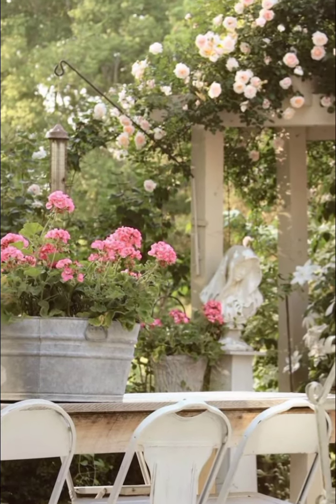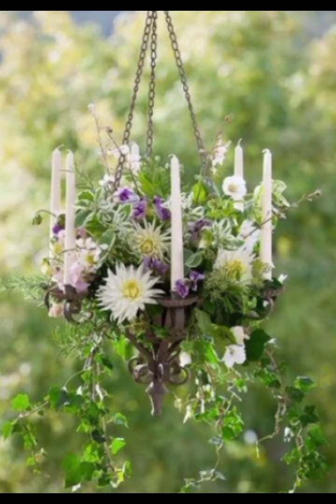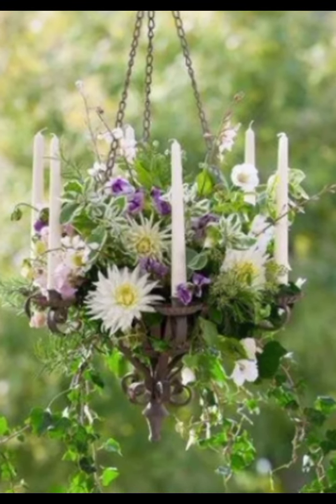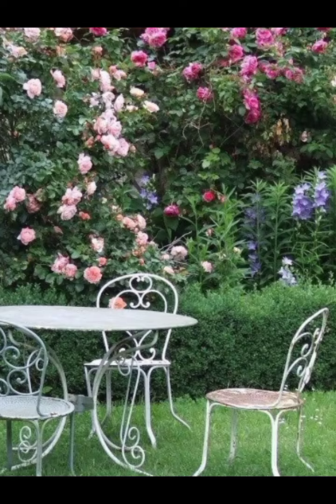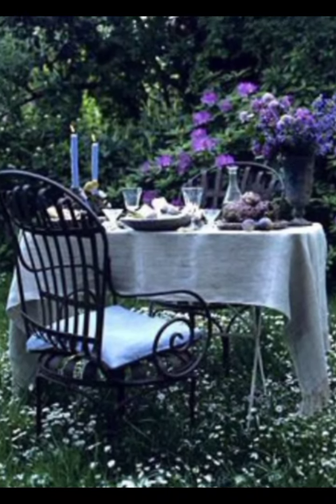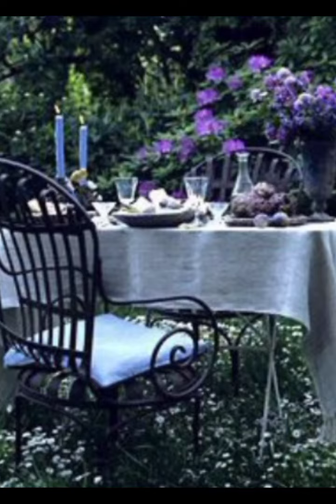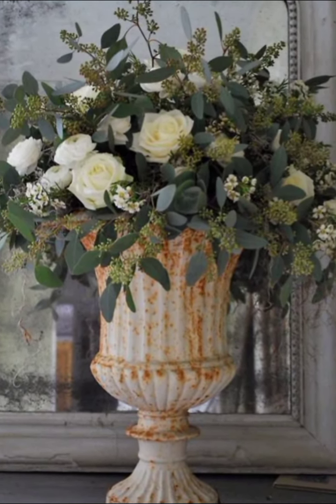Here we have wooden crates that have been upcycled into planters. These crates, once used for storage, are now brimming with vibrant petunias, geraniums and trailing ivy. The distressed paint and worn edges of the crates give them a weathered look that fits perfectly with the shabby chic theme.